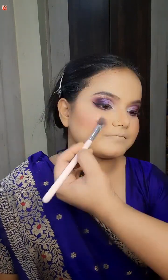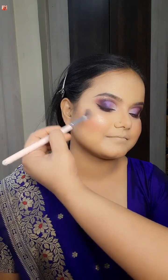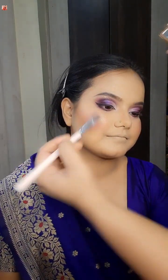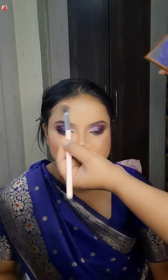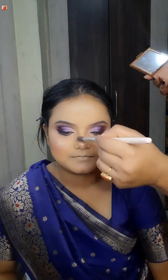I used my favorite Huda Beauty Highlighter. I would like to use this beautiful highlighter — it looks so beautiful on camera. I would like to use High Potion Highlighter to glow. I would like to use a disco ball highlighter — this is a beautiful highlighter.